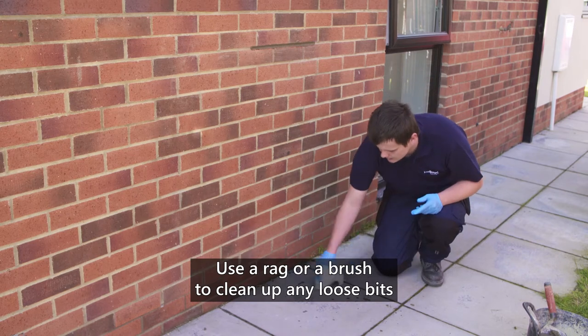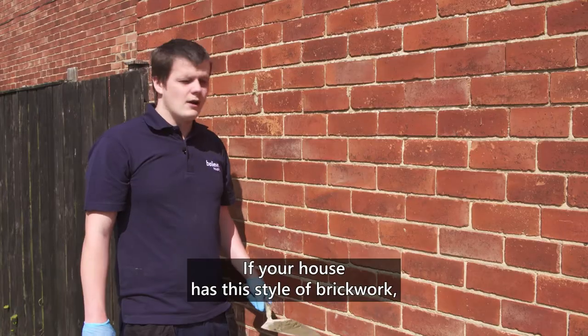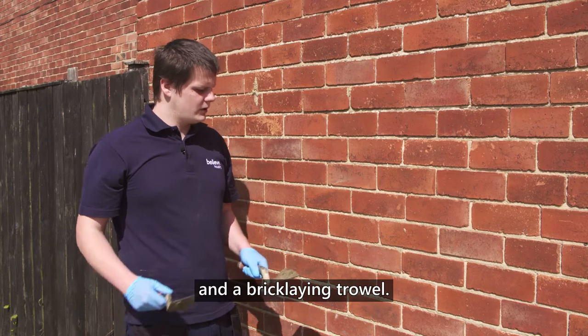Use a rag or a brush to clean up any loose bits that might have fallen to the ground. If your house has this style of brickwork, the only thing you will need to complete the job is a pointing trowel and a brick lane trowel.